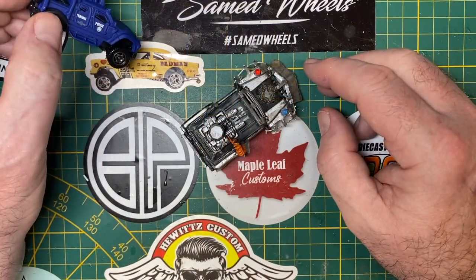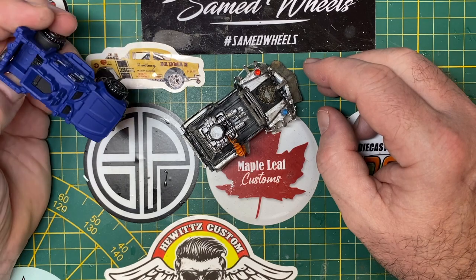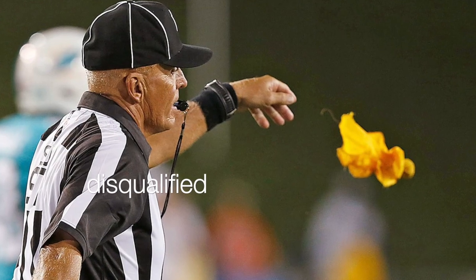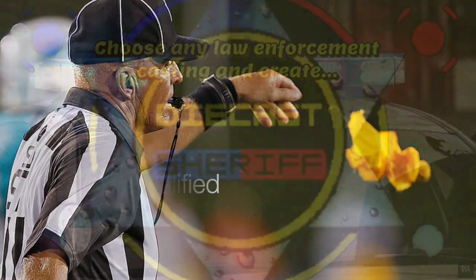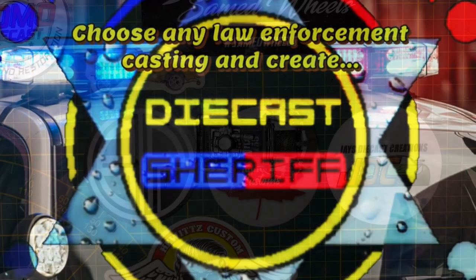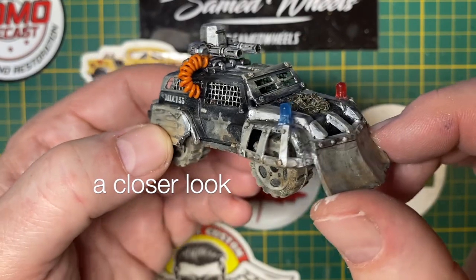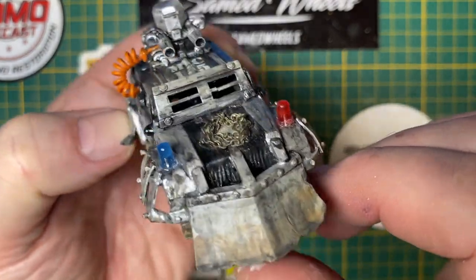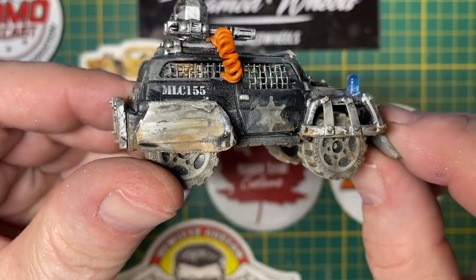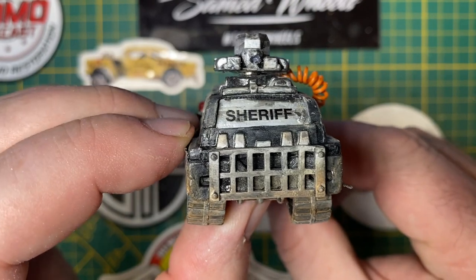It's at this point that I realized what most of you probably caught at the beginning of the video — I just disqualified myself out of the competition because I did not start with a law enforcement vehicle. Should have read the rules at the beginning. Oh well, what's done is done, and this is what I'm submitting — because having fun is the main thing, and the rules are more like guidelines, aren't they?